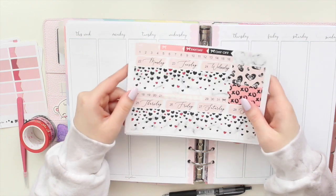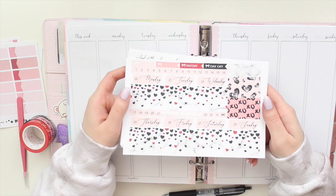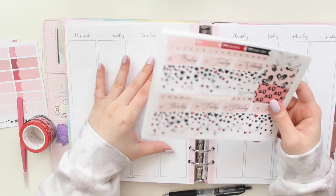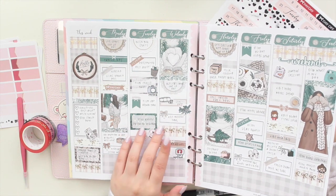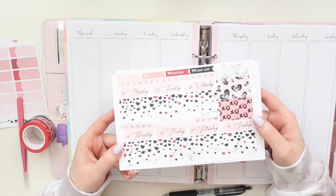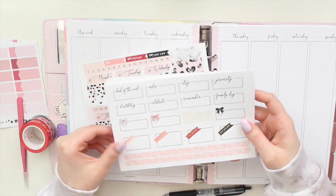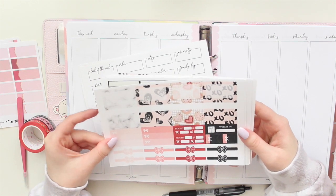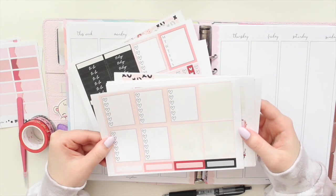I'm going to be using this kit — it's a Valentine's Day kit. We are going to be planning the week of February 22 to the 28th, so this is the last week of February. I do tend to use Valentine's kits all month long, but we are ending the month off with one last Valentine's Day kit. This is from Paper Crown Planner — it's a printable kit so I printed it out myself.